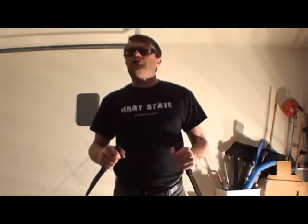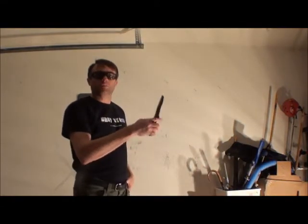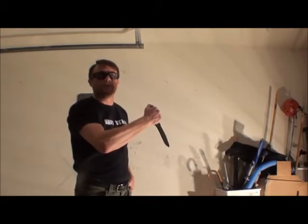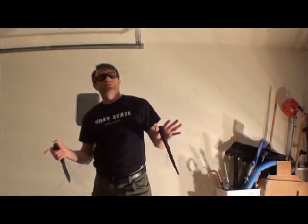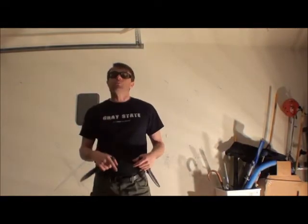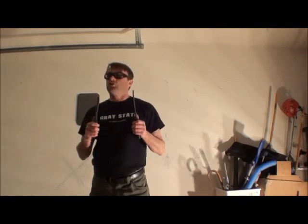Alright, so if you have a choice and you have a knife, are you going to put it up or down? Depends on the distance. I like that — it depends on the distance. What else does it depend on? Do they have a weapon? It depends on whether they have weapons. These are both good answers. What's another factor that would make us choose one or the other?